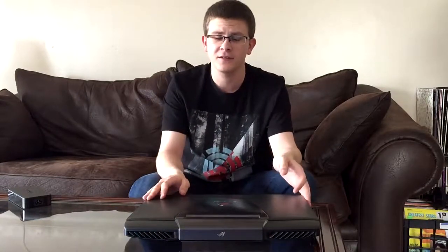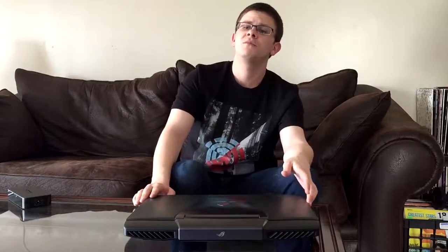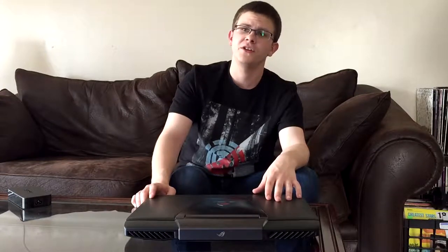Now on to the specs. It has 12GB of DDR3 RAM. It has an Intel i7 4710HQ Quad Core at 2.5GHz, and it turbo boosts to 3.5GHz. It came with Windows 8.1 and it's running Windows 10 right now. It has a 1TB hard drive at 7200 RPM.